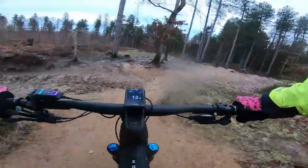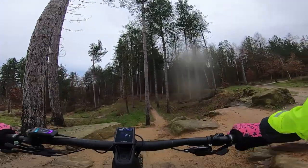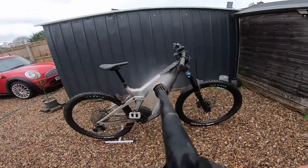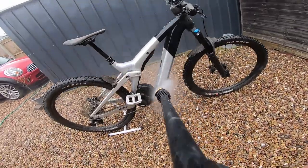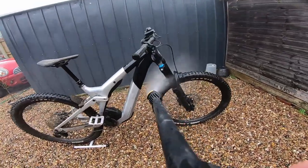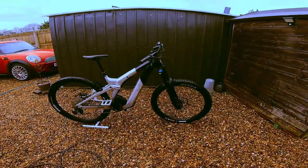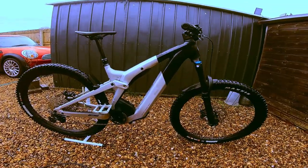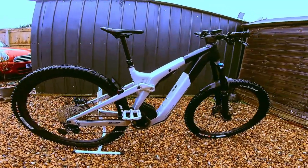And finish. Yeah, that's good. So unfortunately the day was cut a little bit short due to a mechanical on the other bike and the terrible rain, so we decided to call it quits before anything else went wrong.